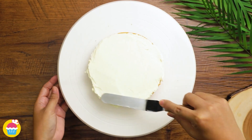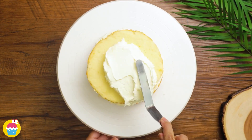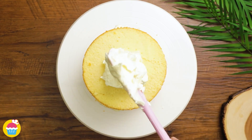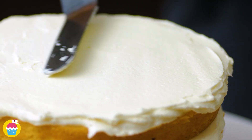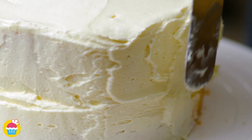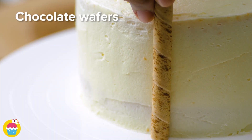No food colouring necessary for this one, just white buttercream will be fine. Layering the cake as much as you like — we're doing three layers. So we're covering the entire outside of the cake with the buttercream icing, smoothing it over, ready to place our chocolate wafers all around the edge.